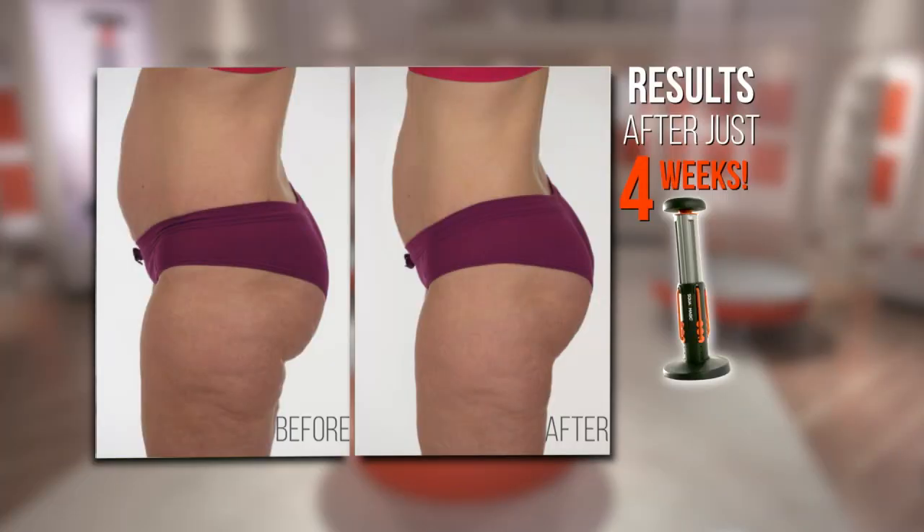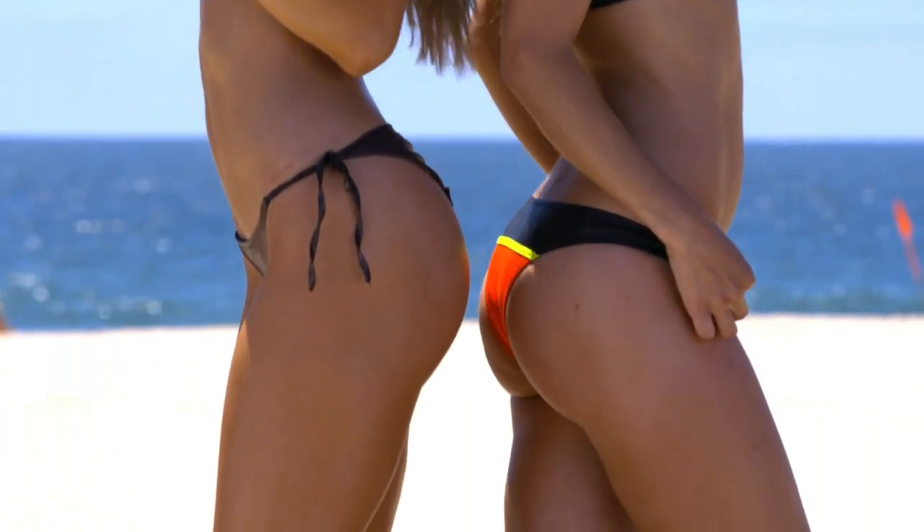I've never seen a product out there that works on the target areas of the butt and legs like Squat Magic. I have a new butt. This is why we squat.